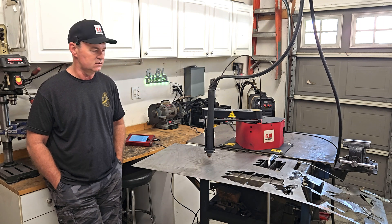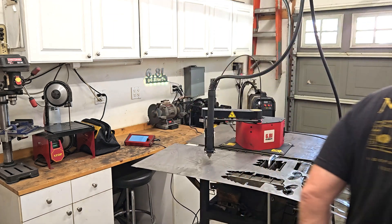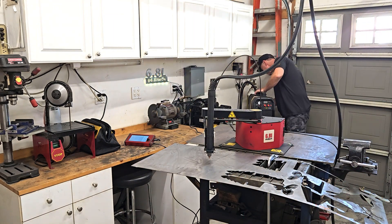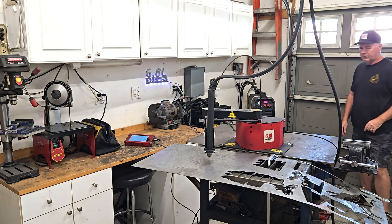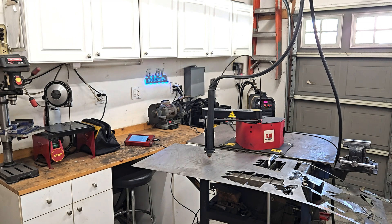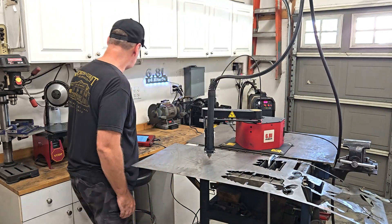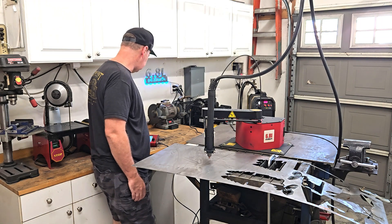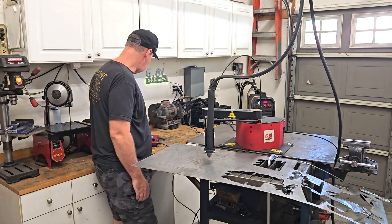So let's see how this turns out. I'll fire up the PrimeWeld Cut 60, set for 30 amps. I got 55 psi, the drawing set to cut at 110 inches per minute. This is 18-gauge material, so here we go.